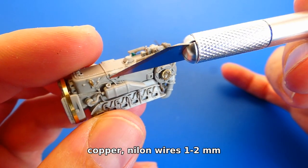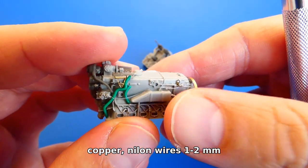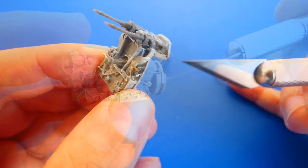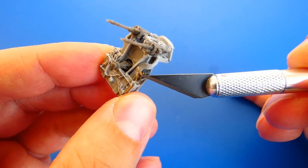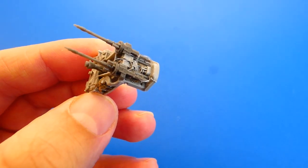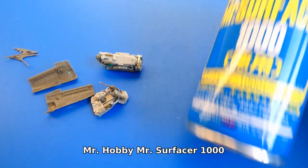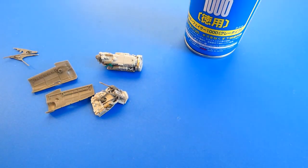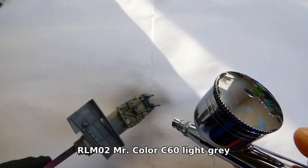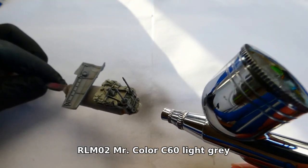The engine instructions have 32 steps, and lots of them require equipping the engine with scratch-built hydraulic hoses of different diameters. After the engine build is complete I add a layer of Mr. Surfacer 1000. The machine gun holders and engine covers are painted with Mr. Color C60 light grey, and the engine block with a black semi-gloss color.